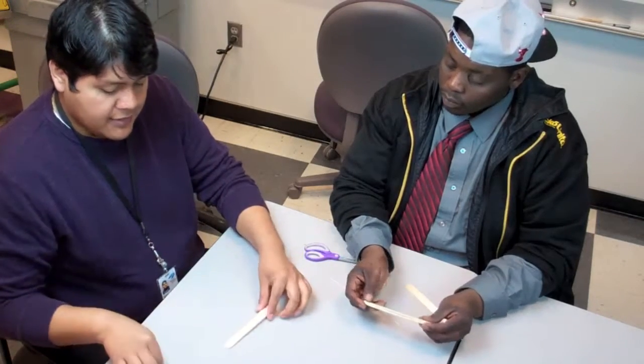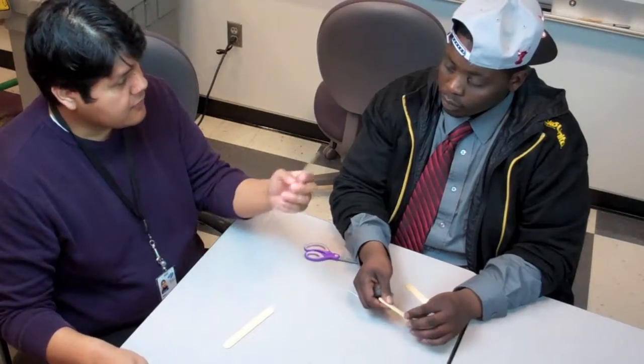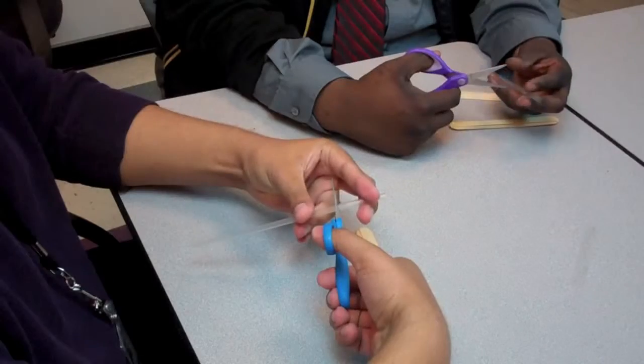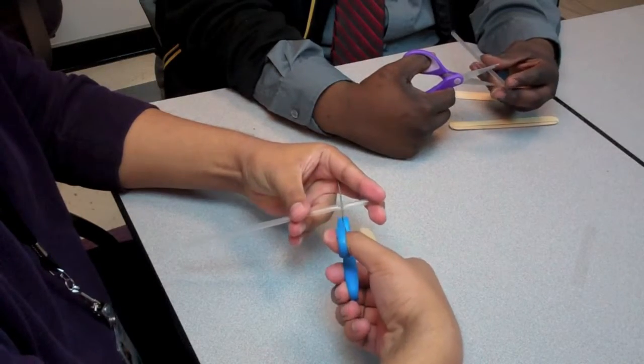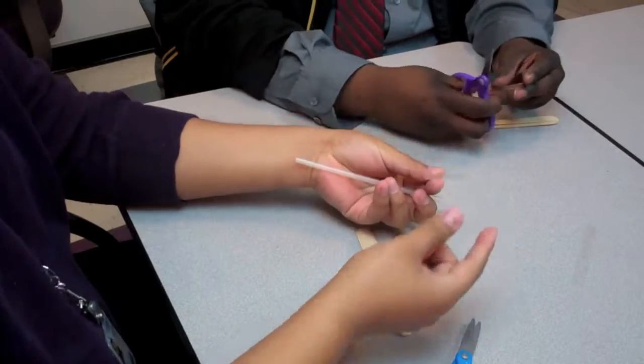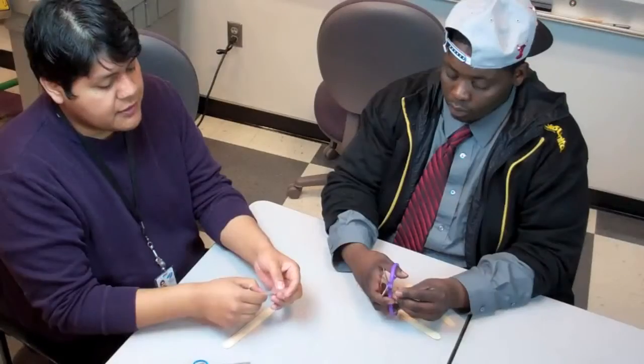The next step is to take your straw and scissors and cut about one inch to one and a half inches in length — around this size, as you can see. We will need two of them.